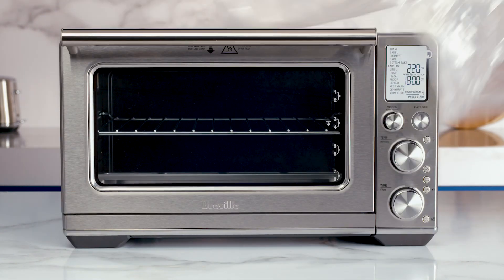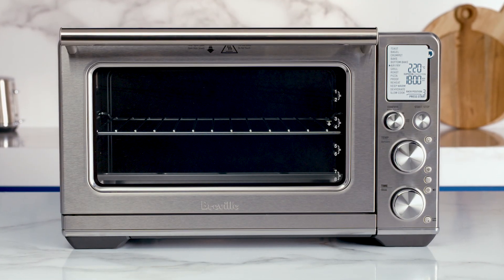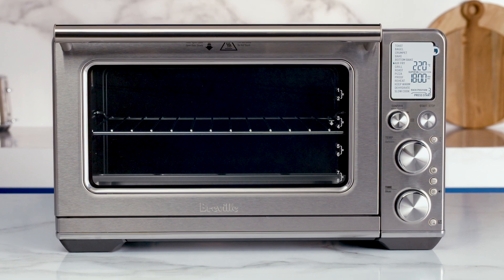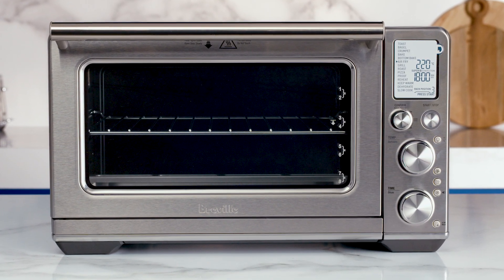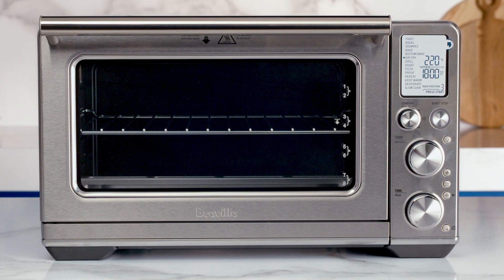Before first use, we'll need to run the oven empty for 16 minutes, which will remove any protective substances on the heating elements. Let's do that now. Place your oven on a flat, dry surface. Select a well-ventilated space which provides a reasonable gap above and on either side of the appliance.